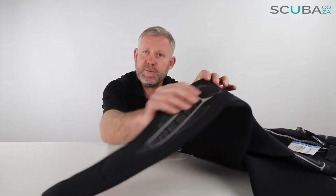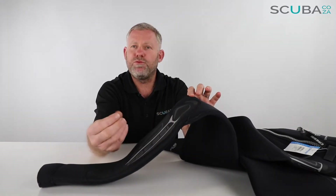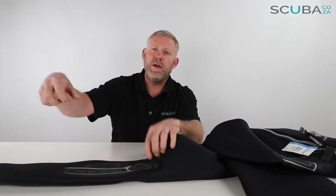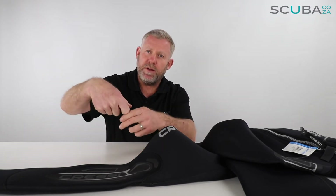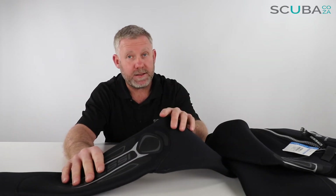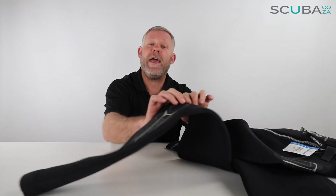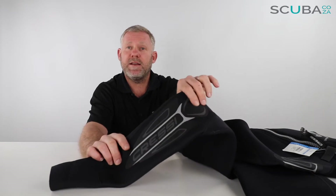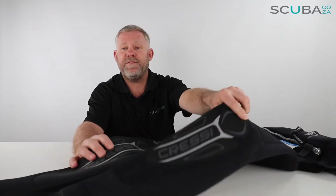Going down over the knees, it's got a nice big knee pad made of this rubberised type paint. So if you rub your knees against the bottom of the boat, or if you're crawling up on the ladder and you need to put your knee on the boat to help yourself up, it's not going to damage the suit. And should you accidentally rub up against coral — something you must never do because you're a good buoyancy diver — this will also go a long way to protect the suit. That's on both the left and right leg.